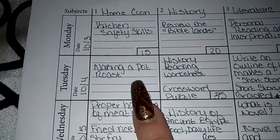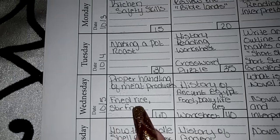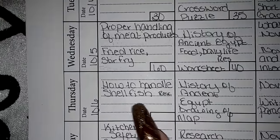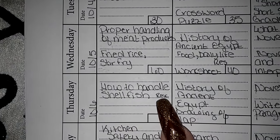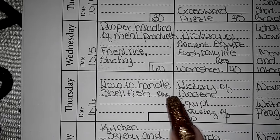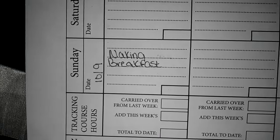So this week for Home Ec — which is a fun class to have — on Monday we did kitchen safety skills. She did making a pot roast, that was 30 minutes. We worked over the proper handling of meat products. She made fried rice and stir fry. Tomorrow we are going to be doing how to handle shellfish — that's listed as RESC, meaning research, done online with computers. Friday we're going to have kitchen safety skills and sanitation. And then Sunday she's going to do a breakfast.